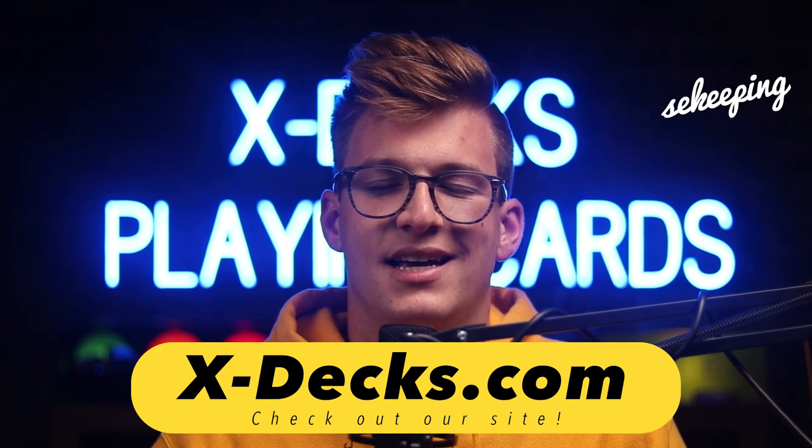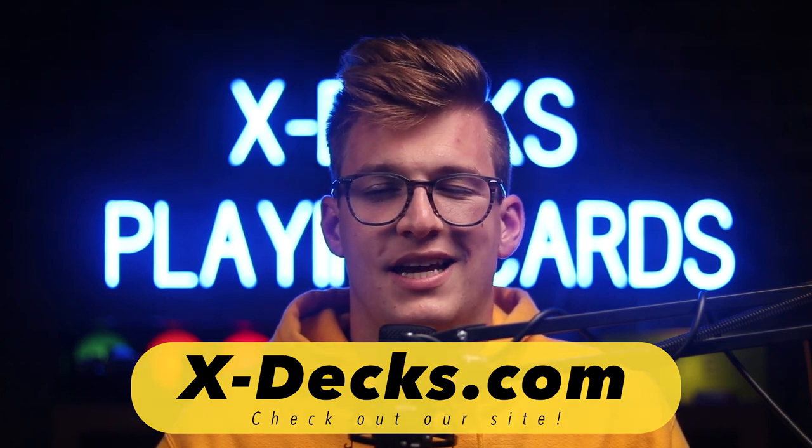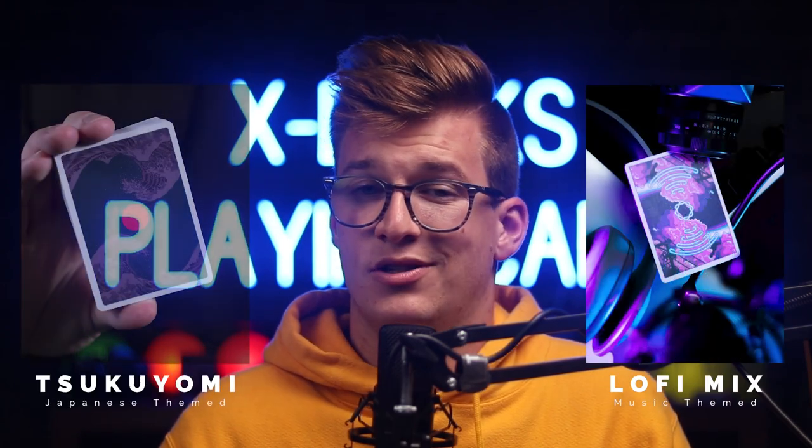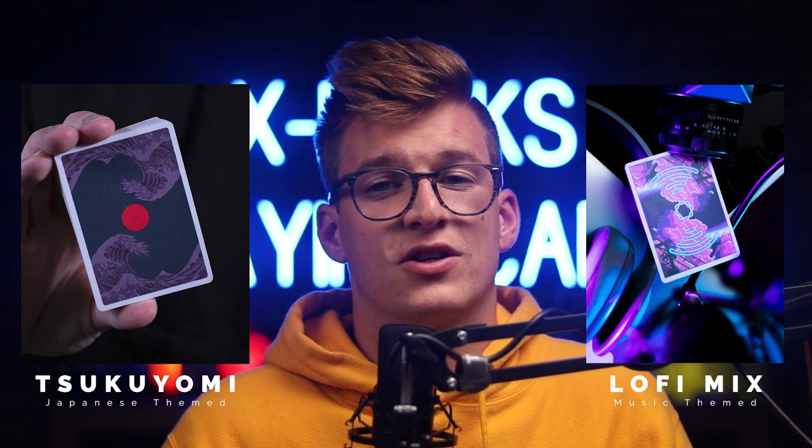I work for xdex.com — that's X-D-E-X — and you guys can check us out online. If you want to pick up some cards from our store, we make our own decks, we resell rare decks of cards, we make a lo-fi deck and a Tsukuyomi deck which is a Japanese-themed deck. When you buy cards from our store it helps support our website and YouTube channel and helps you keep enjoying this content for free — there's a link in the description.